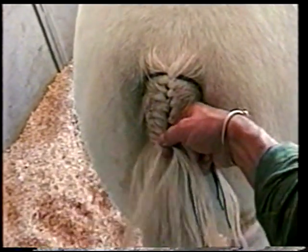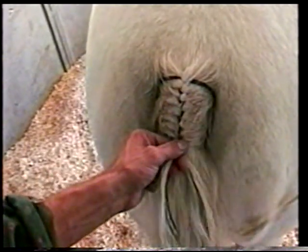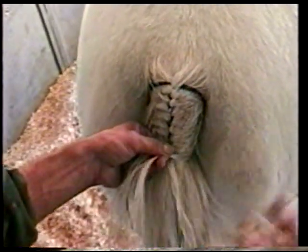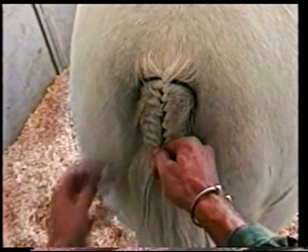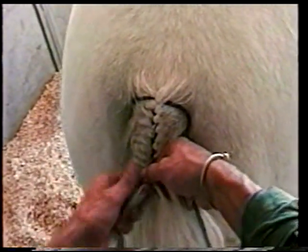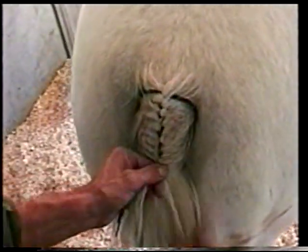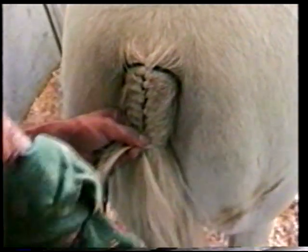Always add, pull down, and you're kind of smoothing down. See all this breakage? It's horrible — this tail needs some really deep conditioning long term. Keep adding. Now, when you add and twist, you're not really twisting with your thumb — you're twisting with your wrist. Don't get in the habit of using your thumb; it's too much pressure on your thumb joint and it will start to hurt too much.